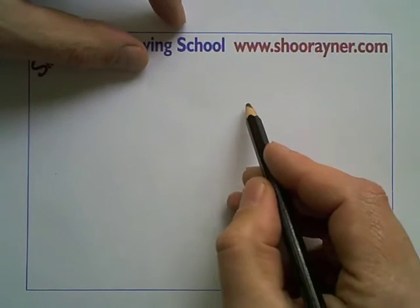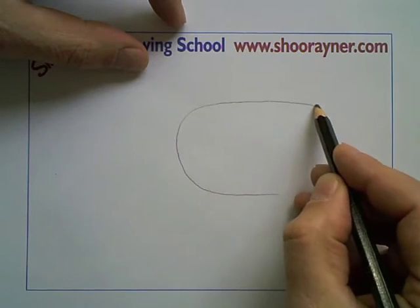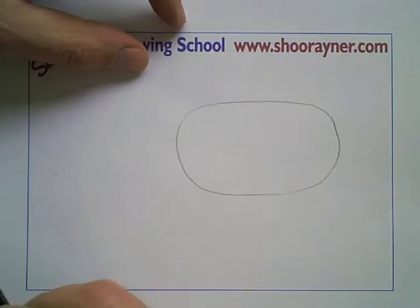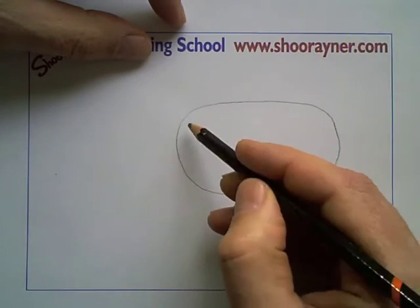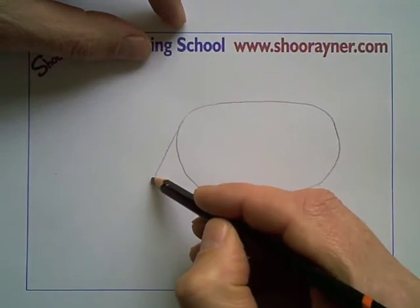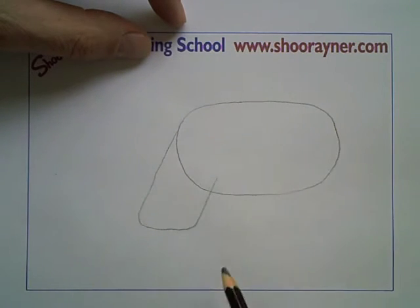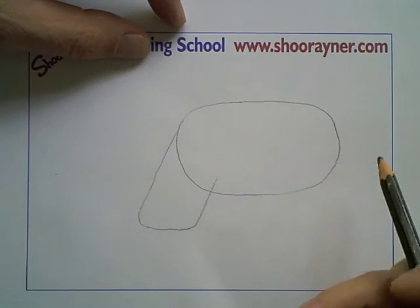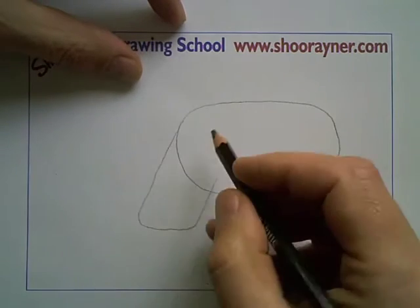First of all, I think we need a kind of squarish shape with curves on the end, like that. And that's going to be the body. The thing about the rhino is its head is enormous and it kind of hangs down at the front like that. So that's going to be its head.